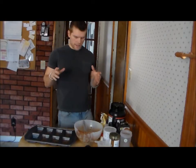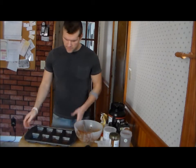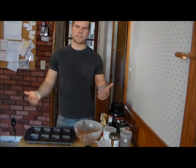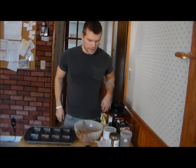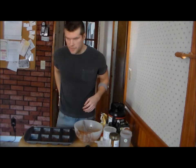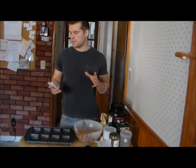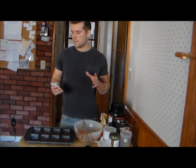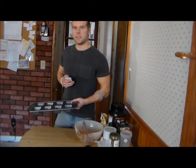All right guys, the oven is preheated to 400 degrees. We've got all our bars ready — it made seven of them, so like I said, six to eight. Get your timer ready, set it at 15 minutes. You want to do this for 15 minutes. Get them in there — see you in 15 minutes.